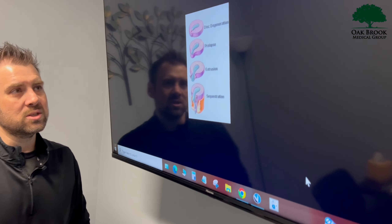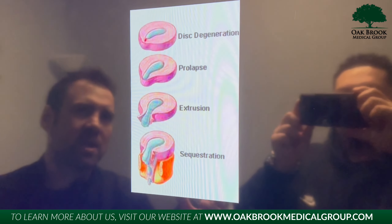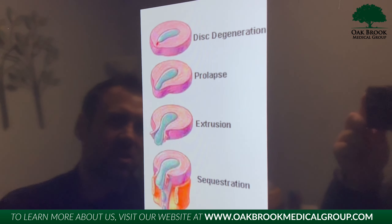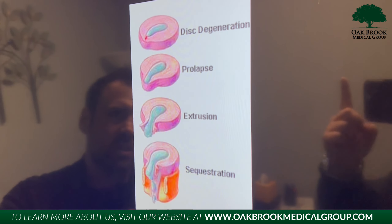When we talk about disc herniations, like I said, multiple stages. Beginning stage — when you look at a disc, I always explain to patients: think about a jelly donut. This blue part in here, that's the jelly of the donut sitting in there, and then you have this pink fibrous layer of that disc holding the jelly in.